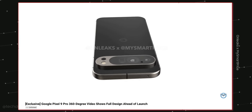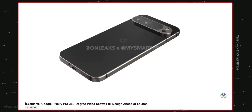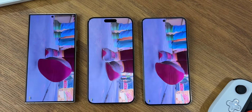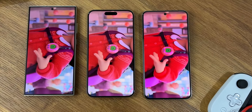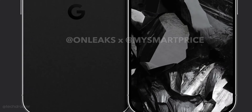Volume and power key is to the right, SIM card tray and USB-C port is to the bottom. This is a 6.5-inch display, so it's smaller than the 6.7-inch of the Pixel 8 Pro. There's going to be high resolution, 120Hz high refresh rate, and all the top-notch hardware specifications.